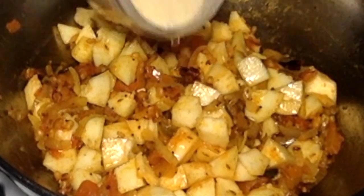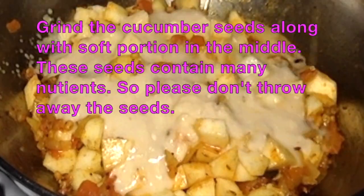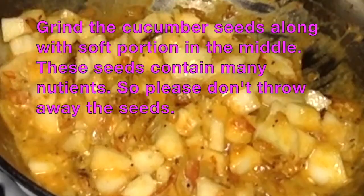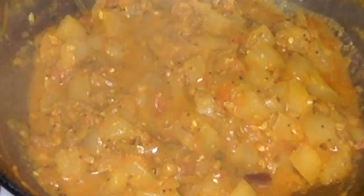Here it is — I am adding the cucumber seeds paste to my curry and mixing it well. Look at this beautiful curry with a nice gravy. This curry will go well with rice or chapati. Please try this recipe and give me your feedback.